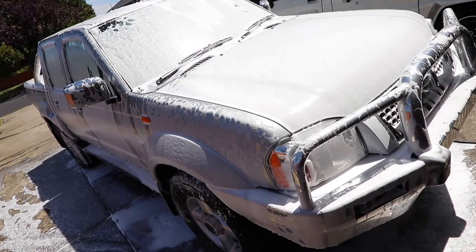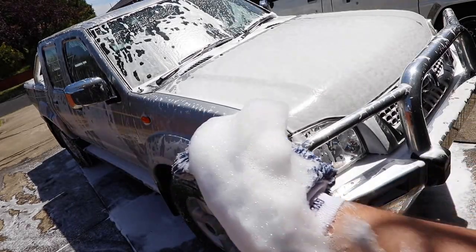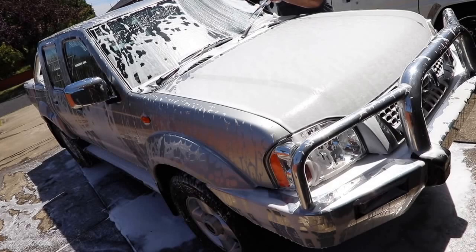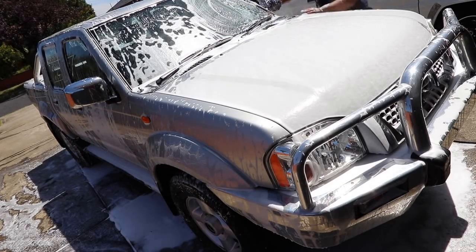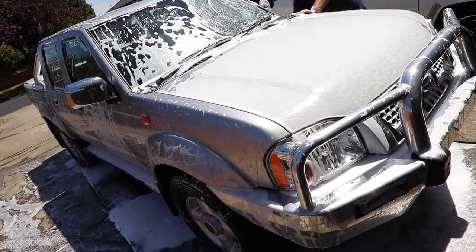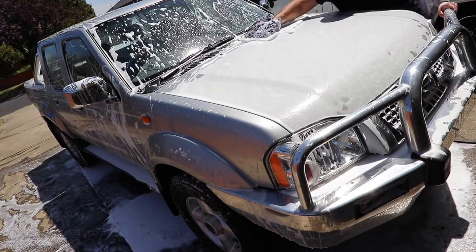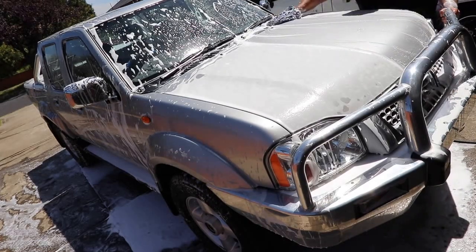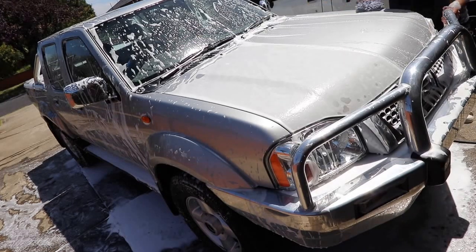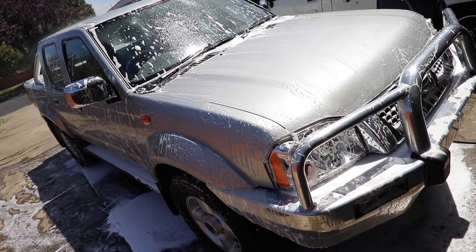Next is the hand wash. I like to always add a good amount of foam to the wash mitt, start with the roof and basically work my way around and then down the vehicle. I generally wash half a panel, then flip the mitt and continue the rest of the panel, and rinse the mitt before starting the next area. I use very little pressure with straight strokes overlapping each other, and when needed I'll go over a panel a second or third time.